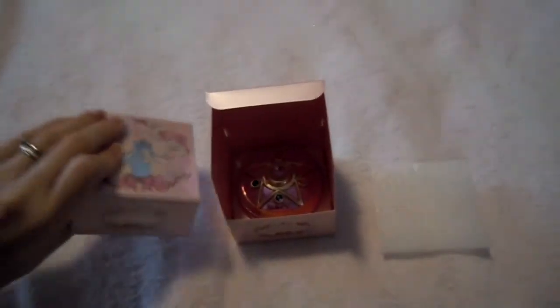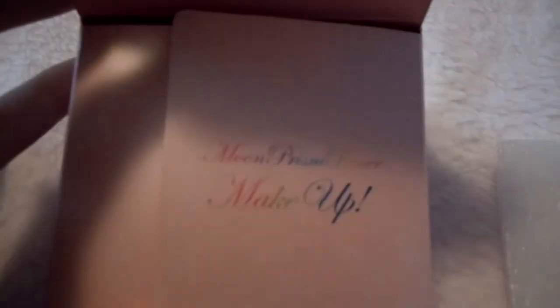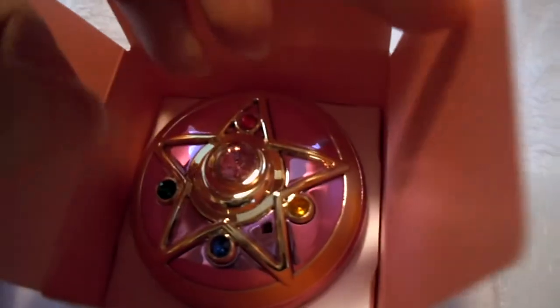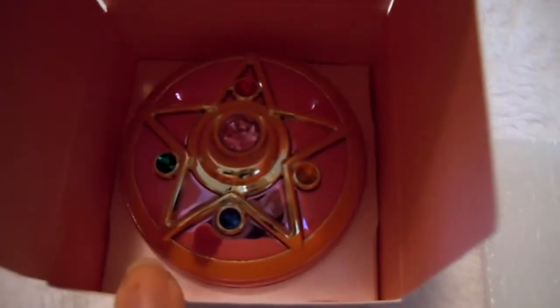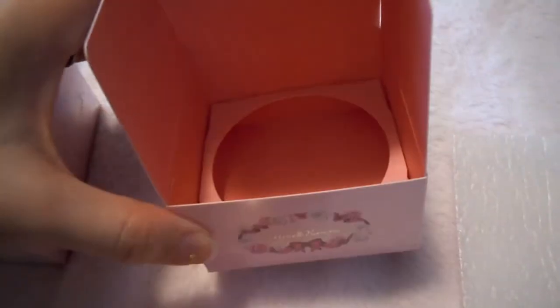So the box is really fantastic. I have it slightly opened. When you first open it, it has this Moon Prism Power makeup on the inside, which kind of doesn't go with this particular compact from the series — that actually goes with the classic brooch — but still a nice cute little touch. There's the inside of the box; this was over top, I guess, to prevent the top from getting damaged.